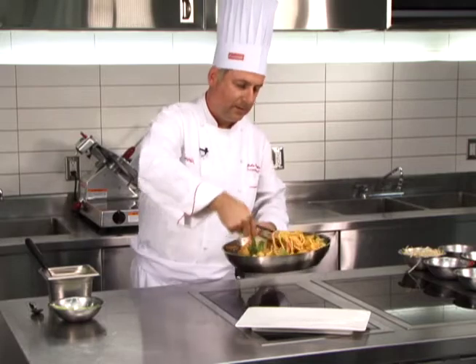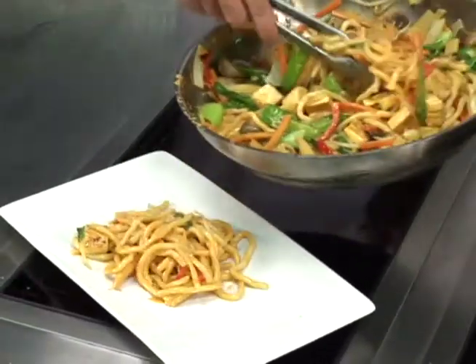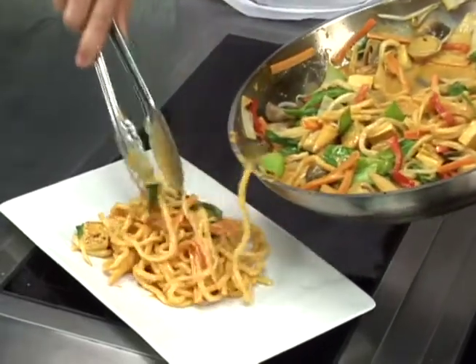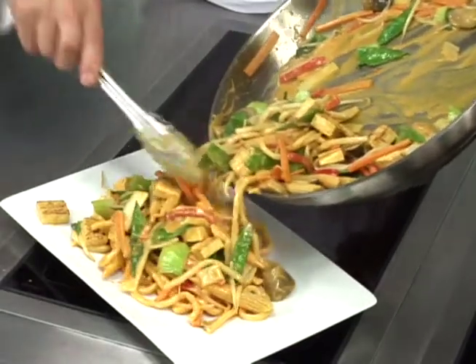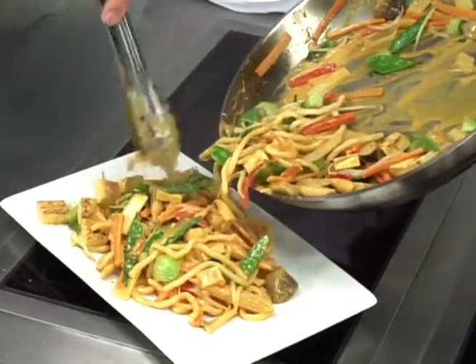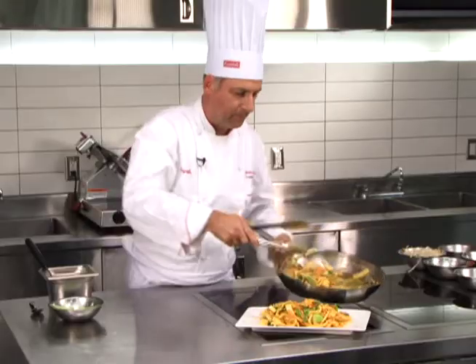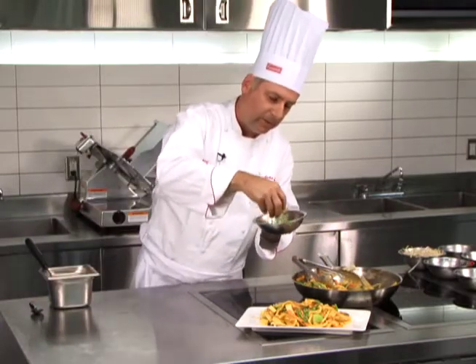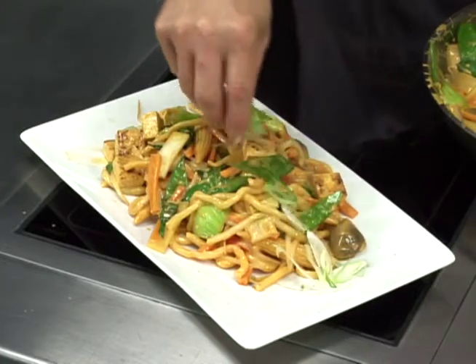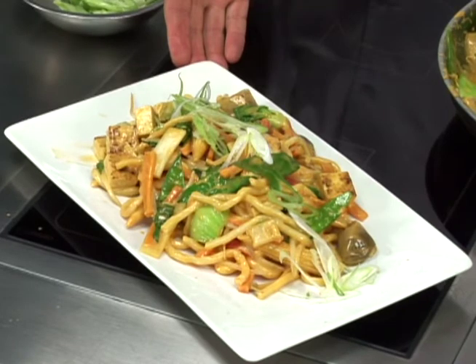Take the Shanghai noodles and put those on the plate, then top with the vegetables and the tofu. Finish by topping it all off with a little bit of sliced green onion. And there are our Shanghai noodles with pan-seared tofu, Asian vegetables, and red Thai curry sauce.